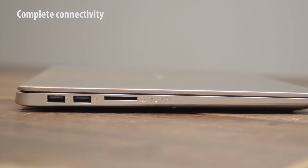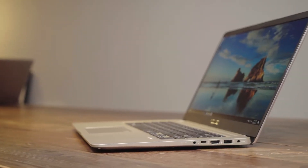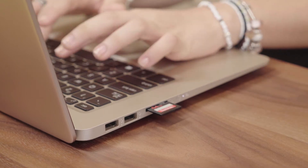A full suite of inputs keeps you connected to your world. Get access to a bigger screen over full-sized HDMI, transfer photos over the built-in SD card reader, and plug in your most important peripherals over USB 3.1.